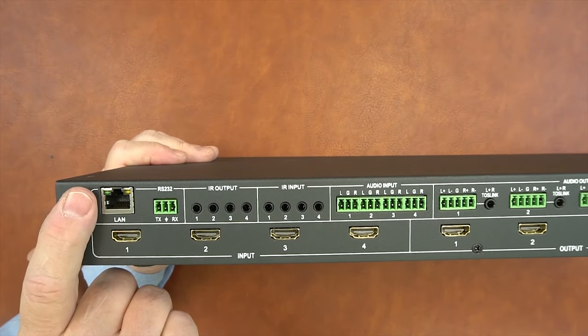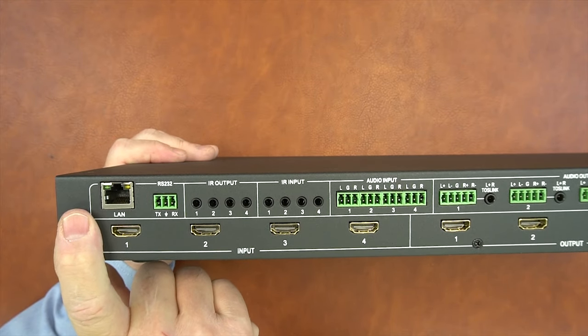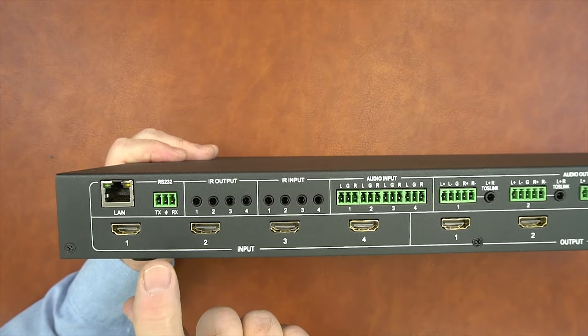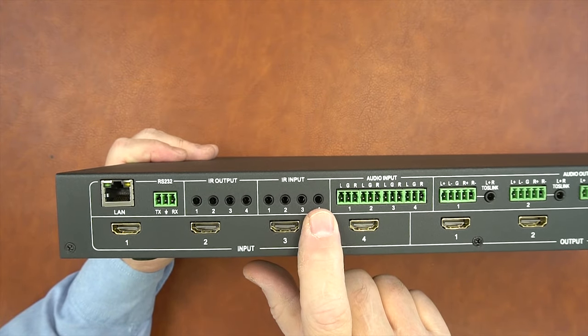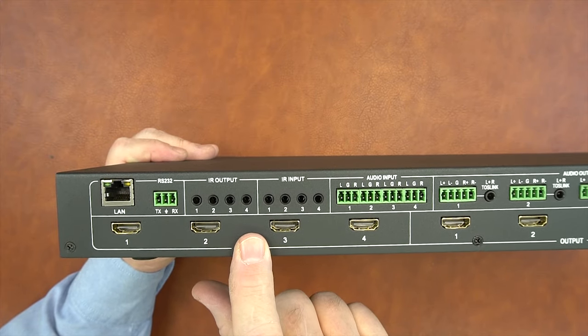On the rear of the unit, starting on the left-hand side, you'll find a LAN port that can be used for connecting the matrix switcher to your network, as well as an RS-232 port for direct connection to a computer. Both of these allow you to remotely configure and operate the product. To the right of that are four IR output ports and four IR input ports, used with the included infrared blaster kits for remote control of your media.